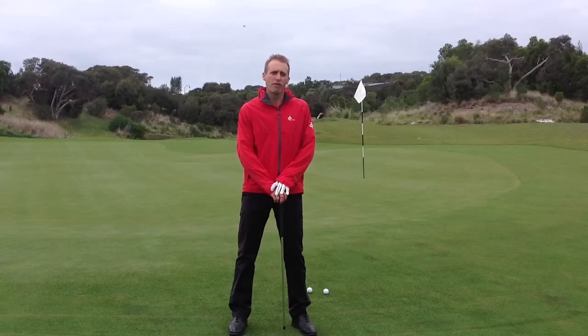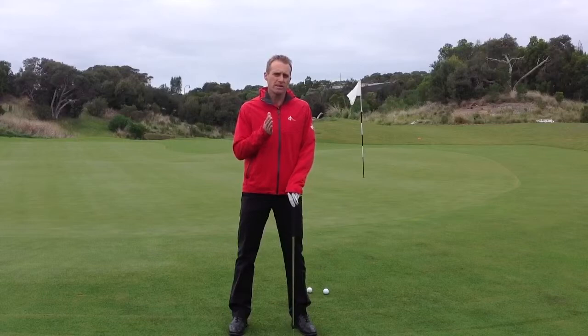Hi, this is Gavin Veering from GolfMembershipSite.com. Today's lesson we're going to learn a game called Birdie Par Bogey. It's a great chipping exercise.